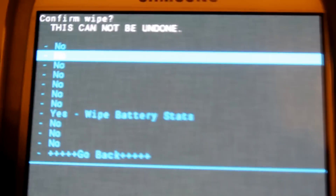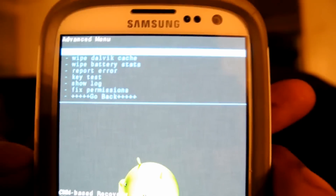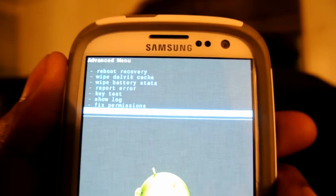Then you're going to go to Wipe Battery Stats. Wipe the battery status — always remember that. That is wiped. Then go back.